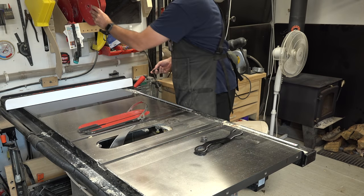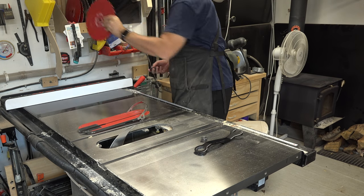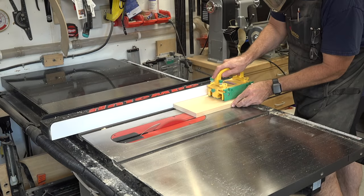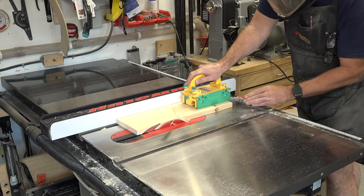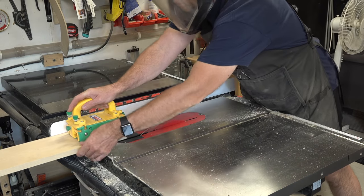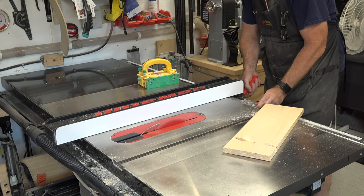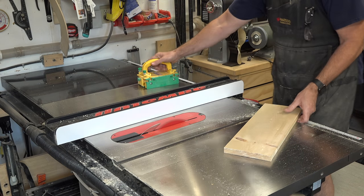The first step in preparing our stock is to rip our boards. We're going to get rid of the crosscut blade and install a ripping blade in the table saw. After checking that your blade is square to the table, rip one edge to make sure the side of your board is square. Then readjust your ripping fence to four inches and rip a strip off your piece of pine.